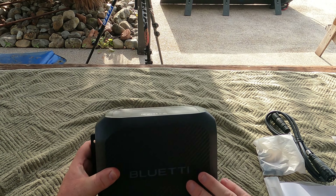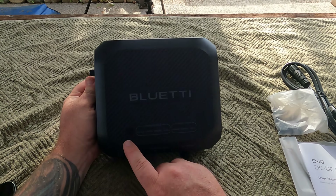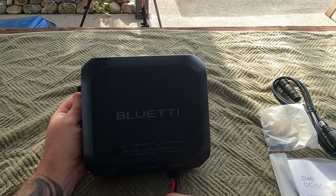On the front of the unit, you've got this rippled effect just here. A bunch of specs up here on the top, and the Bluetti logo. The charge profile options are: lead acid, LiFePO4, AGM gel, and calcium. So you can do all these different profiles.